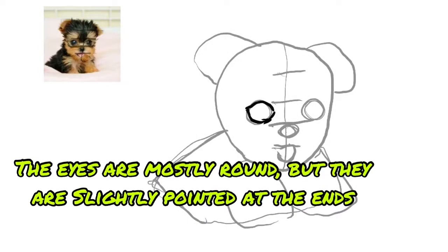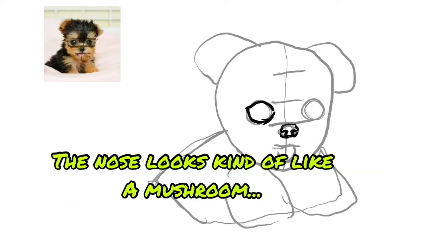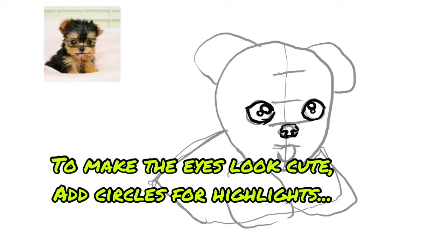The eyes are mostly round, but they are slightly pointed at the ends. The nose looks kind of like a mushroom. To make the eyes look cute, add circles for highlights.